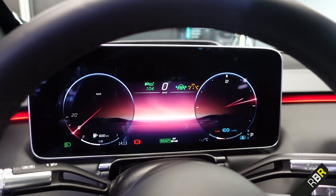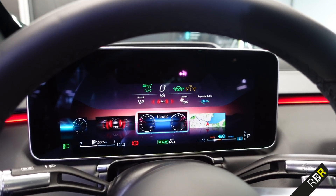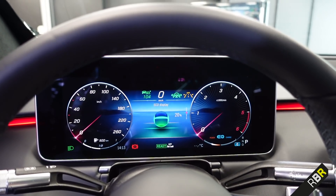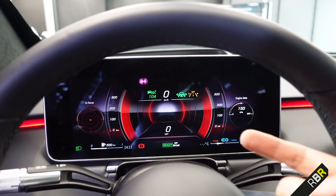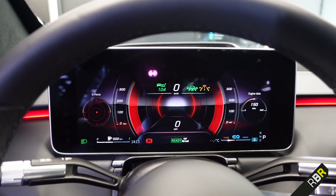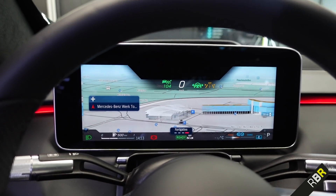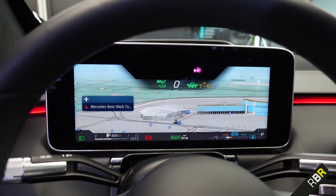A quick overview of the different displays: first is the classic display, which has been redesigned — you can only change the information in the middle. Then there's the sport display, very much closer to AMG styling. When the revs move, this area pulses forward and back, which looks very impressive. You've got g-force and engine data on the right. You also get full-screen navigation, and another display they've really gone to town on is understated mode.